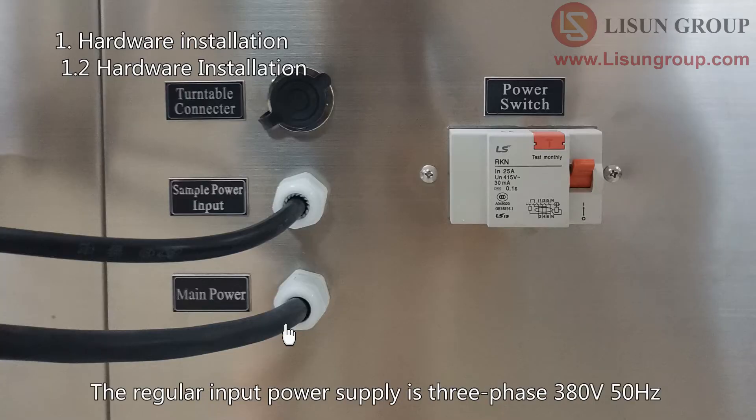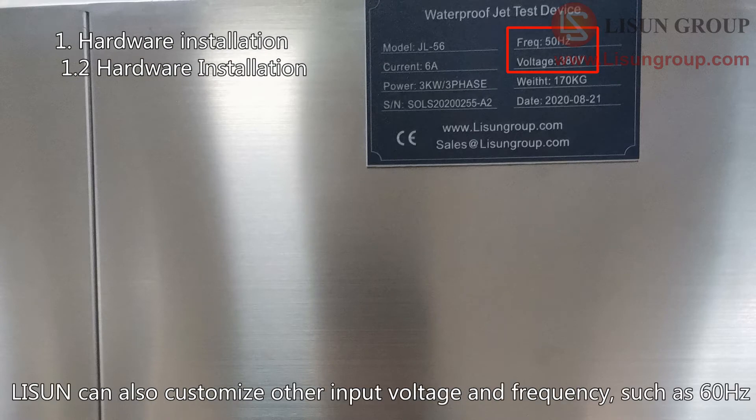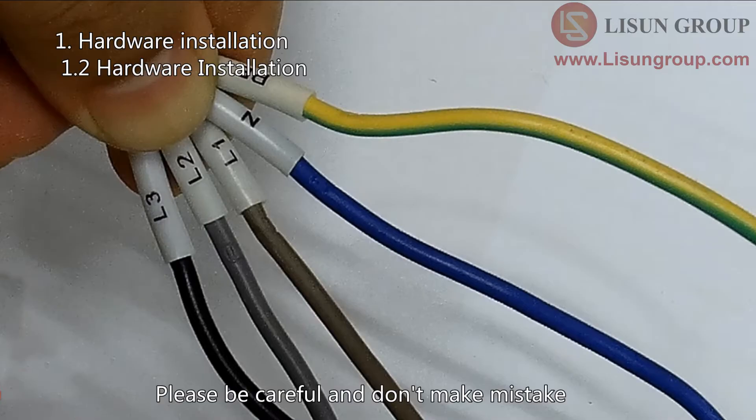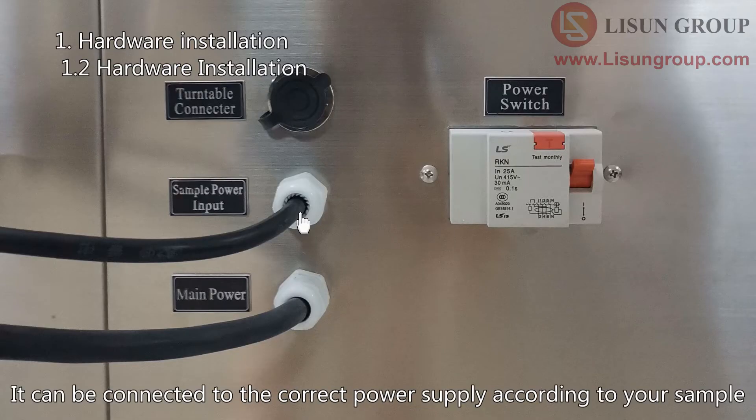This is the power cord of the device. The regular input power supply is 3-phase 380 volts, 50 hertz. Lesune can also customize other input voltage and frequency, such as 60 hertz. The phase sequence is marked on the wires — please be careful and don't make a mistake. This is the sample power cord; it can be connected to the correct power supply according to your sample.